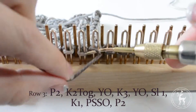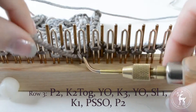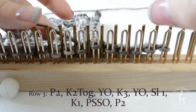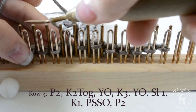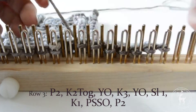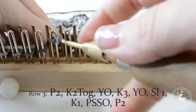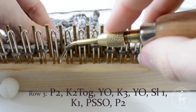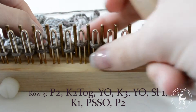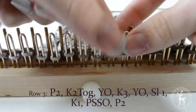Row 3: Purl the first two stitches. Knit two together. Yarn over the empty peg. Knit the next three stitches.